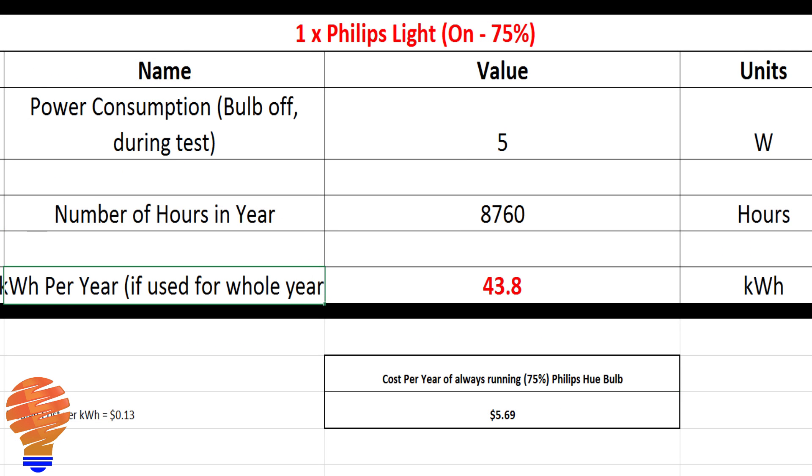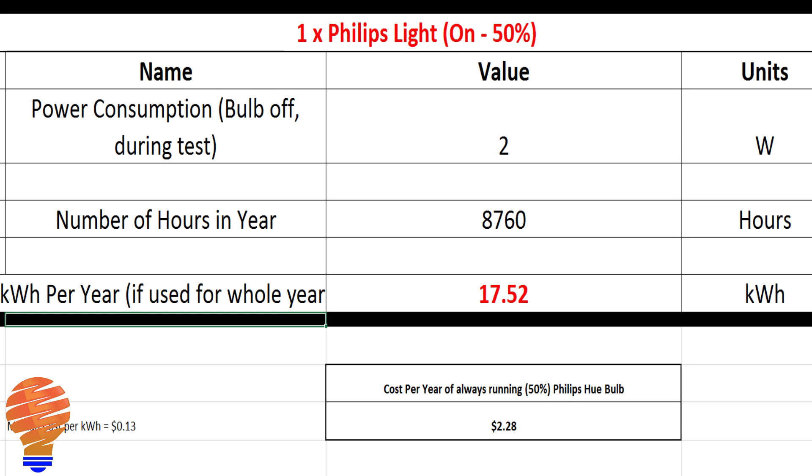Here's where it really starts to change. If you take it to the five-watt value at 75% dim, you're dropping all the way down to 43.8 kilowatt hours and therefore about $5.69 on average. One step down at 50% — which I use most — that brings you down to 17.5 kilowatt hours and $2.28 on average per year. The dimming feature on the Philips Hue bulbs really can save you a lot if you don't need full brightness.